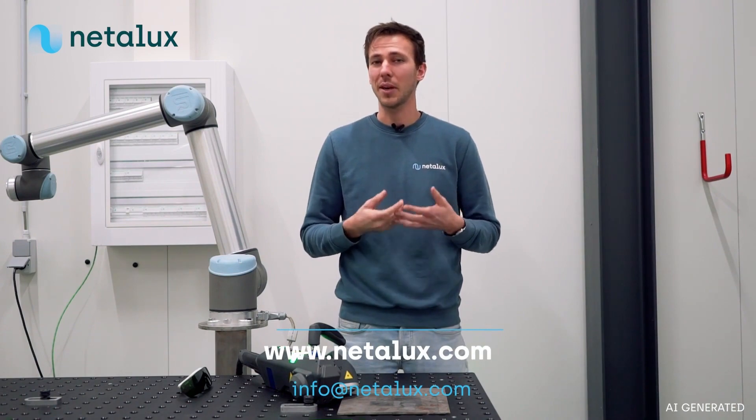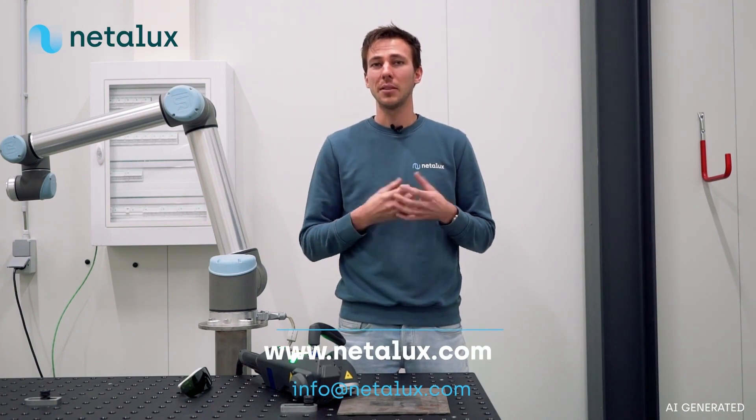For more info, visit our website at netalux.com, or email info@netalux.com. Our team is ready to answer your questions. Until next time.